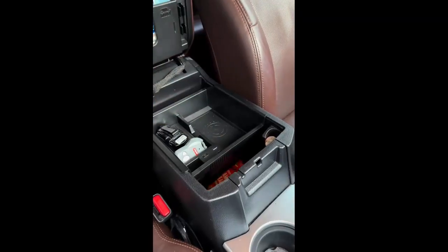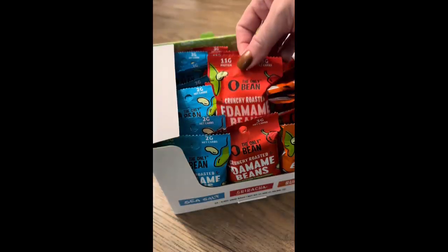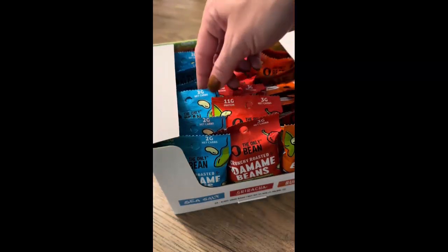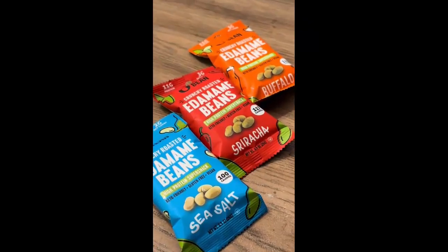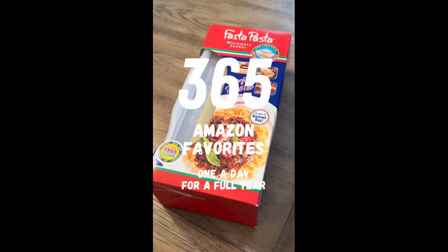I keep them in my gym bag, my purse, and my car, so no matter where hunger hits me, I have a quick grab snack that's going to keep me full. You can even toss these on a salad for an extra protein boost.